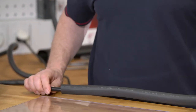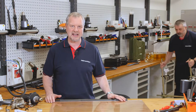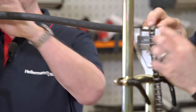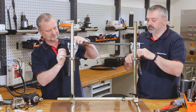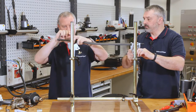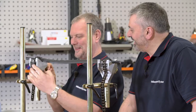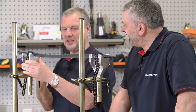Could you get me the stand please, Barry? For this demonstration, we do need a stand. So it's securely in there.